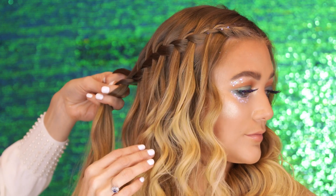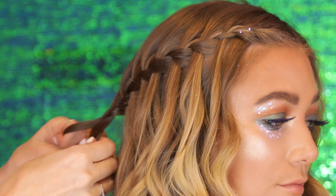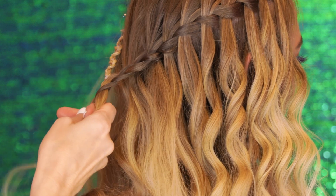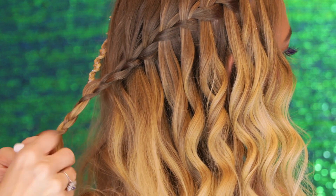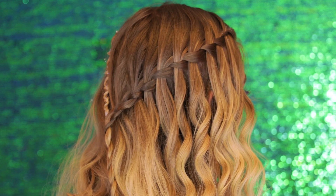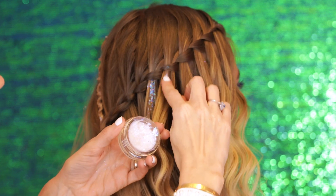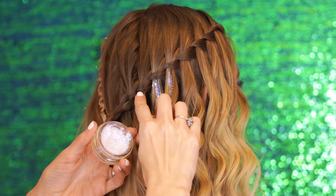After you've done the waterfall braid going all the way down, right about the middle of the back here, we're just going to create a regular three strand braid. So now what I'm going to do is take my snake braid from the other side and just connect the two into a regular braid at the bottom. This gives you a really beautiful half-up hairstyle with mermaid waves. Then the final step is just to take a little more of the mermaid glitter gel, and you can have so much fun with this because we're turning you into a mermaid — you can literally apply it directly onto these strands that are coming down as part of that waterfall braid. I love this.